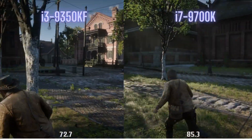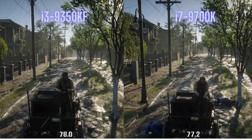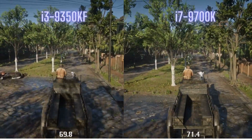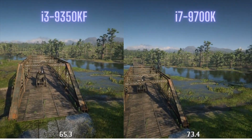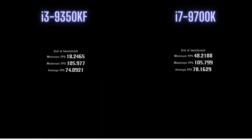It's interesting to note that the benchmark isn't always identical — during one of the tests, my hat fell off and on the other test, my hat stayed on. I hope having the hat on doesn't mess up my FPS — just kidding, it shouldn't. Pretty solid FPS from the i3. Once again, it was only 4 FPS behind the i7, so you may not be able to see the difference to the naked eye.